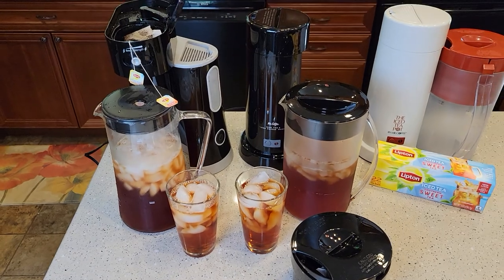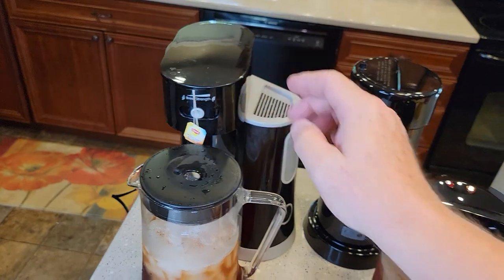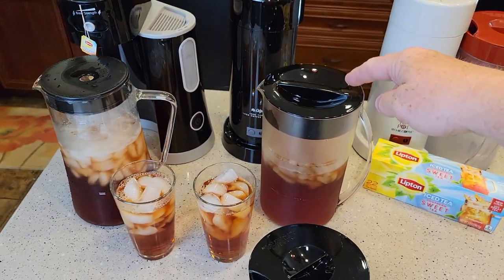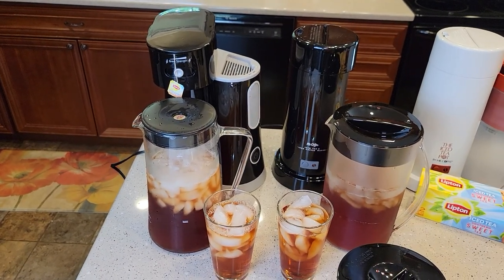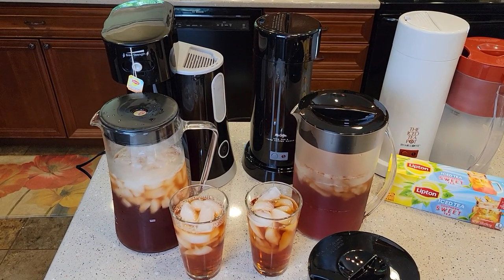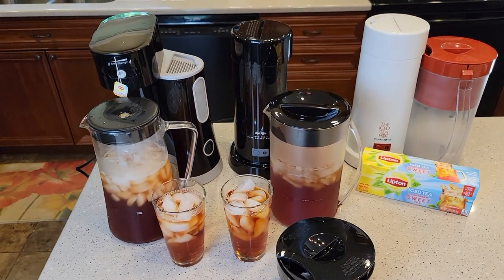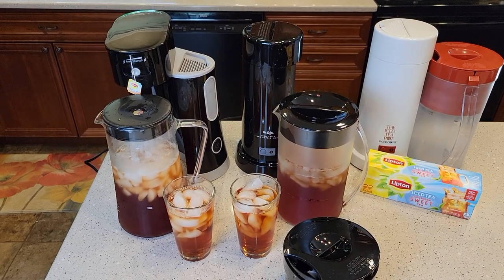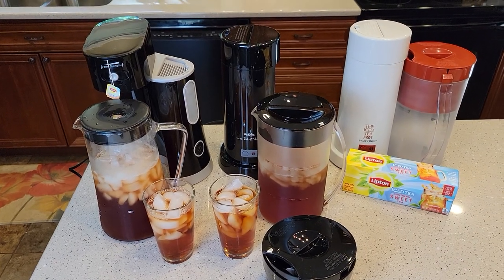I'm going to put links to these in my description. Amazon prices really fluctuate on these two — this one you can get at Walmart for $20 and they usually have it in stock over by the coffee makers. The more expensive one is a little trickier to find; it should be around $30 but I just looked and it's $55 on Amazon right now. I'm also going to do a video on how to descale both of these — they're like coffee makers with a heating element inside and they need descaling once in a while. Thanks everybody for watching, and if you could, please like and subscribe.